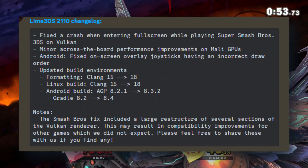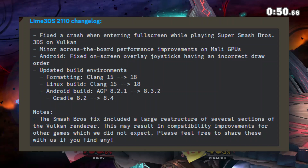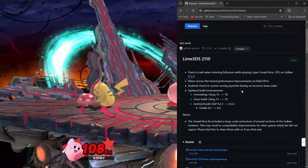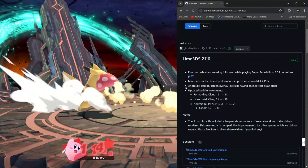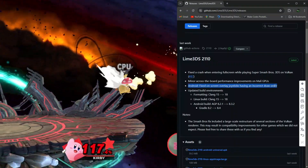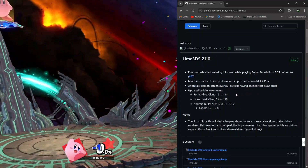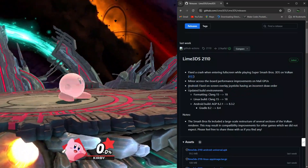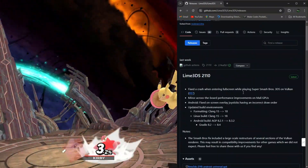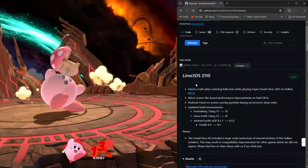Now on to the technical stuff. They've updated the build environments, which means they've switched things up to make sure everything runs even better. They've upgraded Clang from version 15 to 18 for formatting, both for Linux and Android builds. And for Android, they've also bumped up the Android Gradle plugin from version 8.2.1 to 8.2, which includes an upgrade from Gradle 8.2 to 8.4.